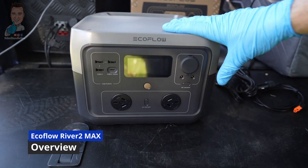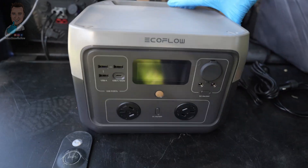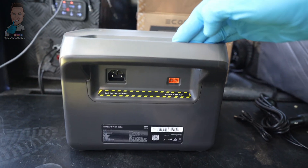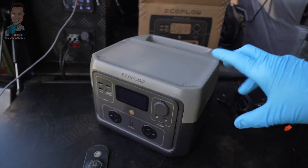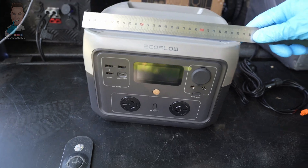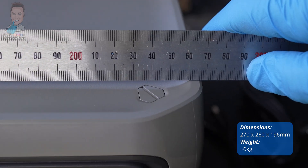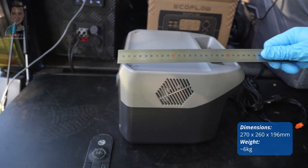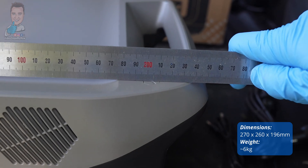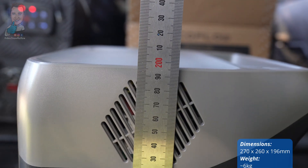It is quite a compact little unit. We've got everything we need on the front here and our charging ports on the rear. Before we get into the features, let's run the ruler over it. We're coming in at about 270mm in width, about 260mm depth with the handle, and then height wise we're pretty much bang on 200 millimetres.